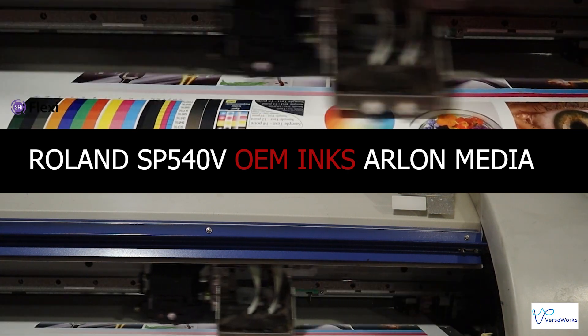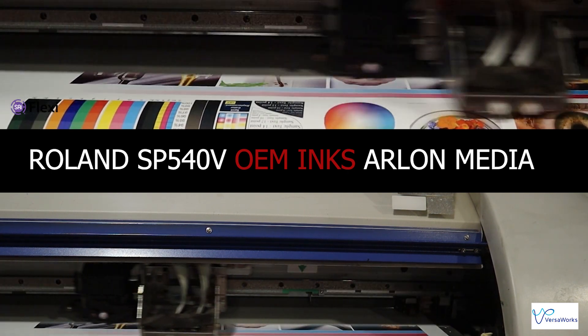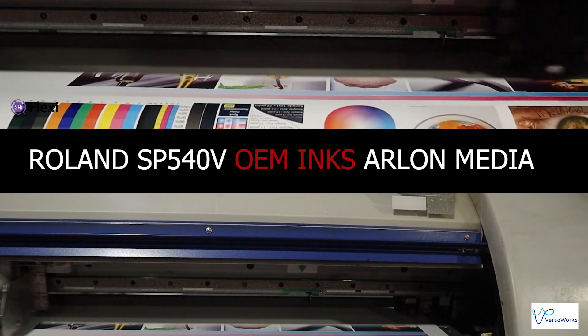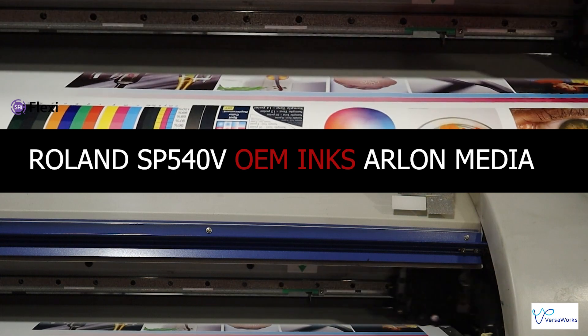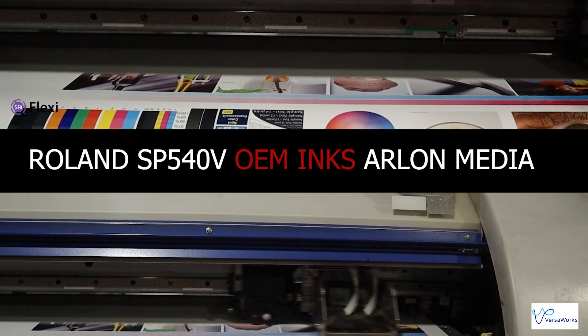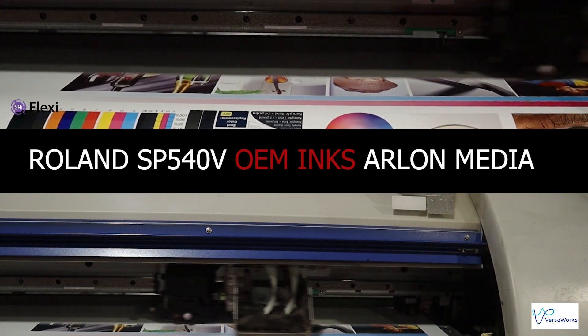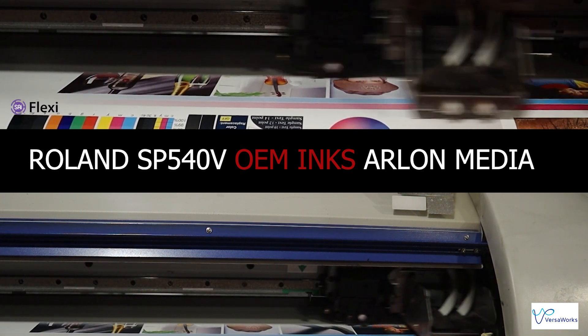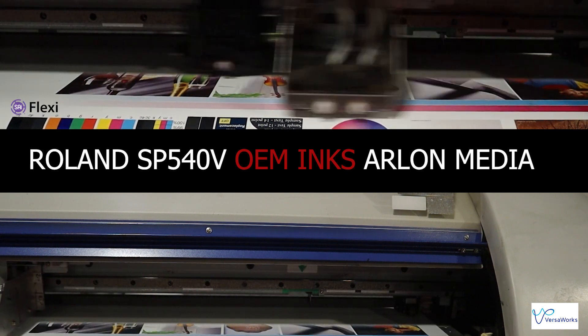It's pretty much running at the same speed as a VS540i color. The bottom video is using VersaWorks. We're using generic profiles for both. We're printing on the same media, same ink, same printer, same everything. However, you can see the top one's just trucking along, and it's in real time. This is real time. Most of you that are using 540Vs and 300Vs have never seen these type of speeds.